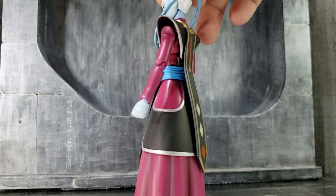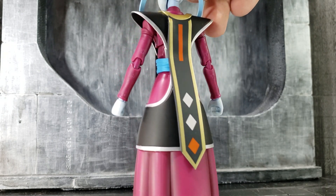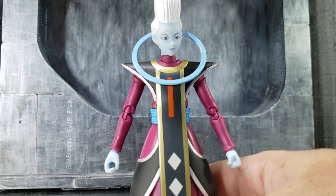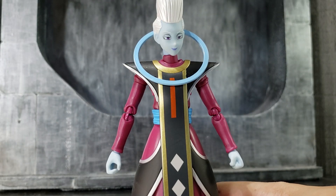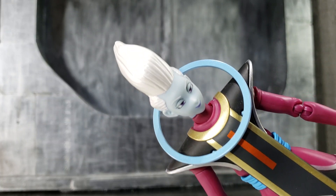Here's a closer look at the figure rotating it so you can see the paint. I think overall they did a great job painting the figure, and the hair has a shiny, glossy white effect to it.